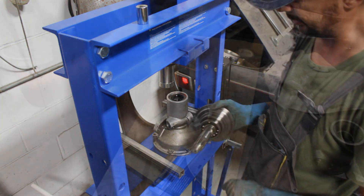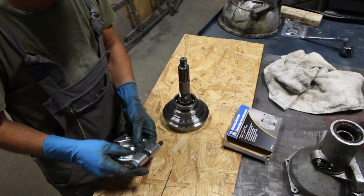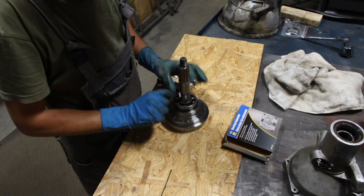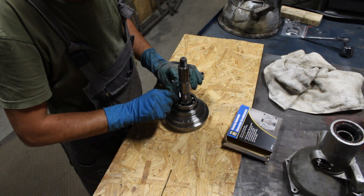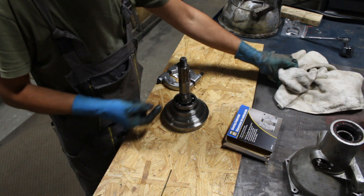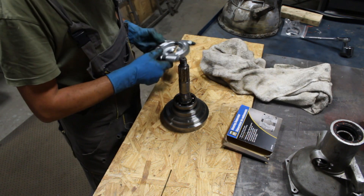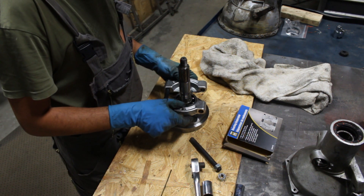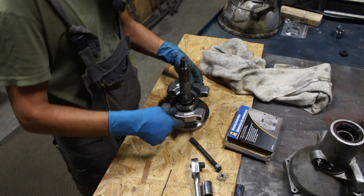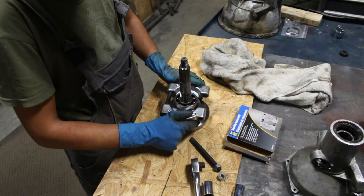Now we have to pull the bearing out. I hope the jaws are going to be strong enough. If I spread them around at even distances, I hope they will hold enough and I'll be able to pull the inner race. I need longer jaws for my separator.